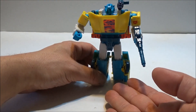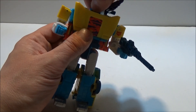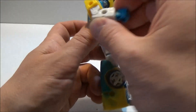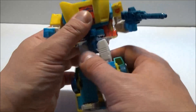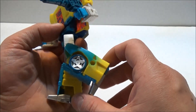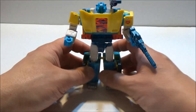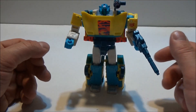Toxitron Generation 2 Sideswipe in robot mode. As for articulation: head is on a stem ball joint so it gets all the articulation you need; universal joint for the shoulder; mushroom peg bicep swivel; 90-degree elbow; and inward-tilting hands. Waist rotation, universal hips, almost 90 degrees for the knees, and ankle tilt. So there is articulation there, and if you want the original Generation 2 extreme poses and colors, here's a very nice alternative.